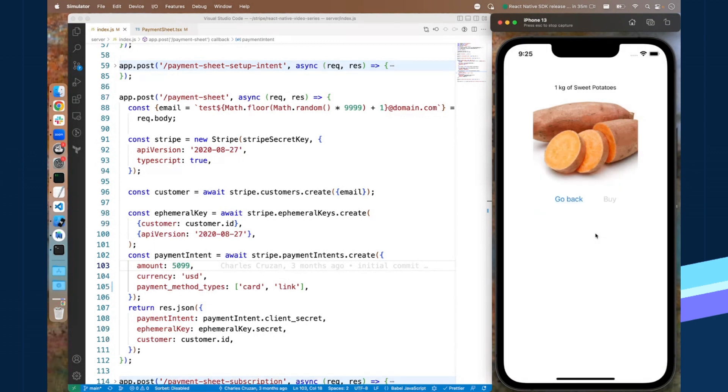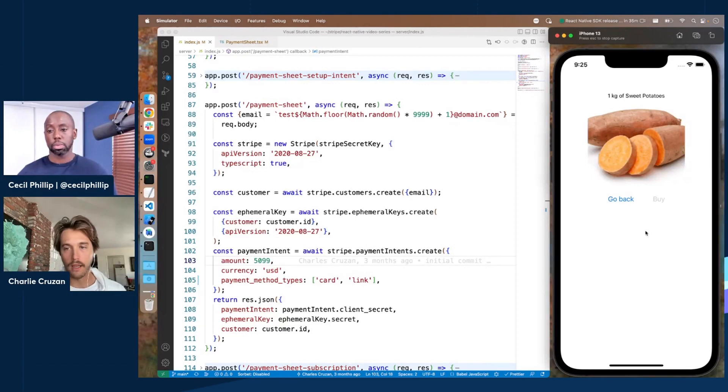This is Stripe React Native, so if you test this on Android it's essentially the exact same thing, completely mirrored. The only difference would be instead of Apple Pay, you'd see Google Pay. Other than that, it's totally platform agnostic, which is really useful.